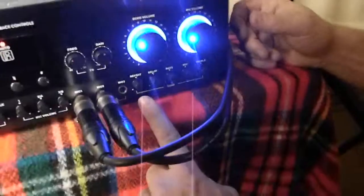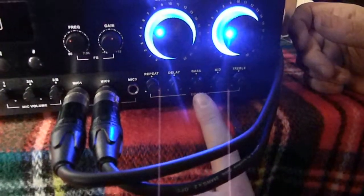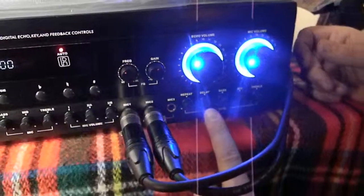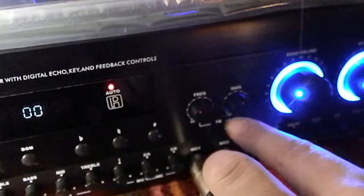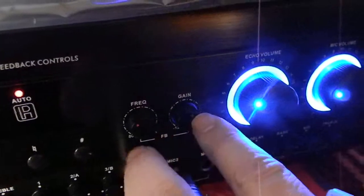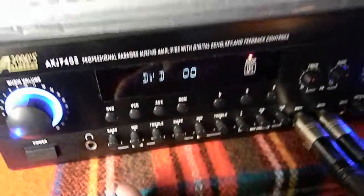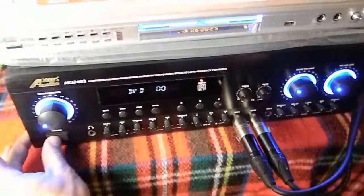Over to the right you have the amount of echo. The echo has adjustments on bass, mid, and treble, and it has a repeat and delay so you can mess around and change it up. If you get feedback, you can adjust this to try to take some of the feedback out.